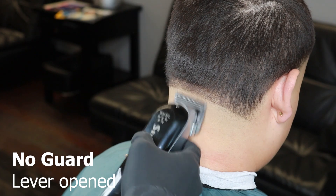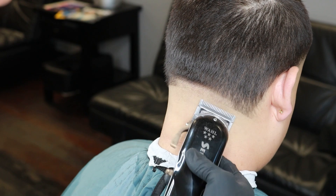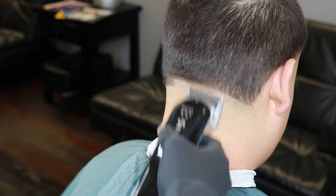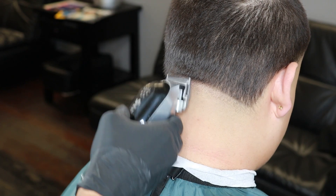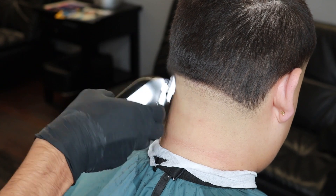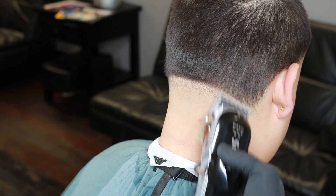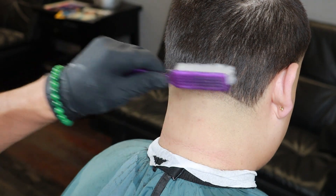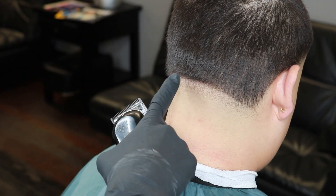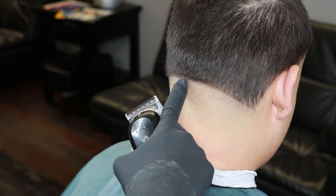After we finish fading in our bald guideline, it's time to set in our new guideline with our no-guard lever all the way open, going from the middle to one side and then to the other. As you set in your guidelines, make sure to always go down as you reach the earlobe — you do not want to keep it straight up. Going straight up causes the blend to look uneven, so make sure as you set in your guidelines you are always going down.